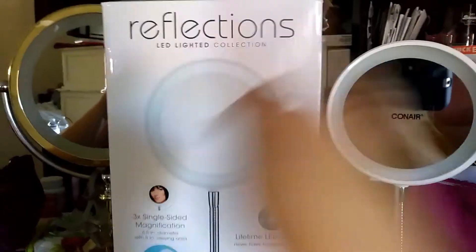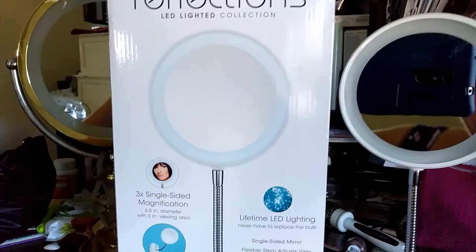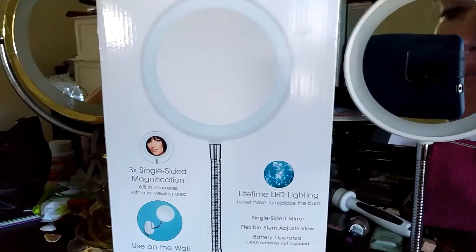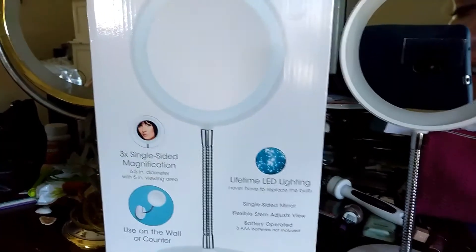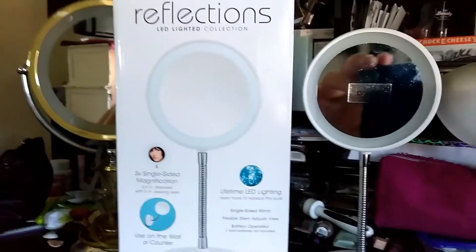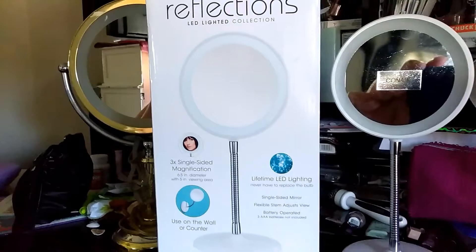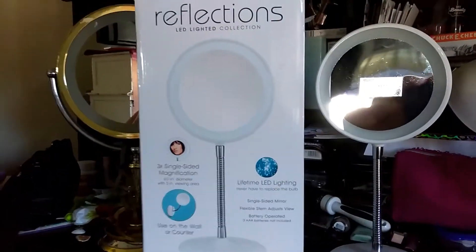It is called Reflections. It is an LED lighted collection makeup mirror — a three times single-sided magnified makeup LED mirror. This product is made by Conair and it is very nice.